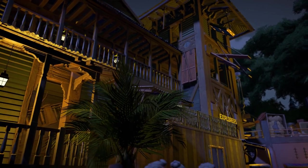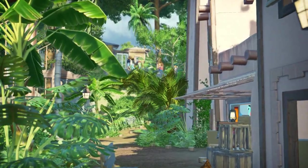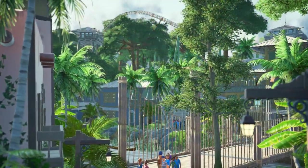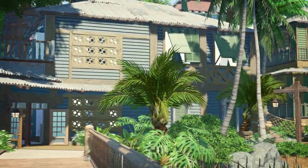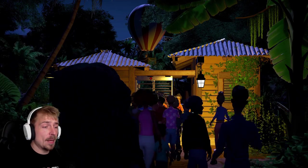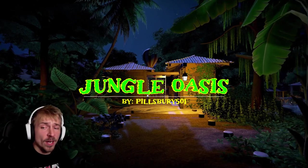Inside you'll find a coaster, a flat ride and a restaurant with a treetop bar all themed within a 30x30 space. It's still nice to get these smaller parks in the mix sometimes, because there are really some hidden gems in these small mini parks. So it's a short one today, but let's get right into it. He says he's been working on this for two months and he is all alone. Let's check out Pillsbury's Jungle Oasis.